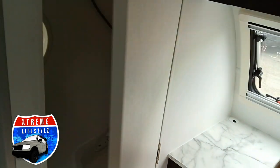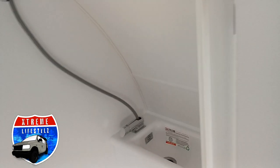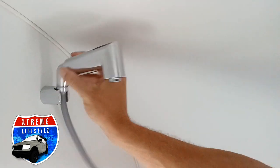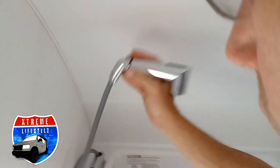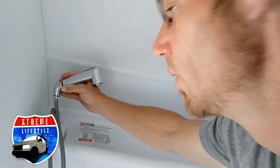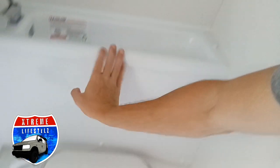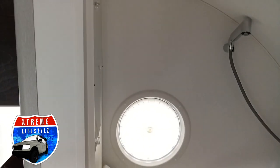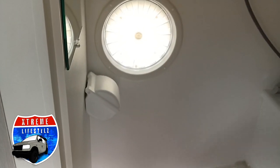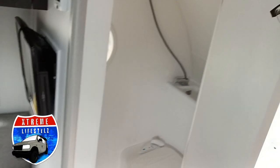Over here we have our wet bath. Inside the wet bath you'll see this comes down and goes right in here — this is also your sink. Then you've got your sink, cassette toilet, light, mirror, window, and toilet paper cover.